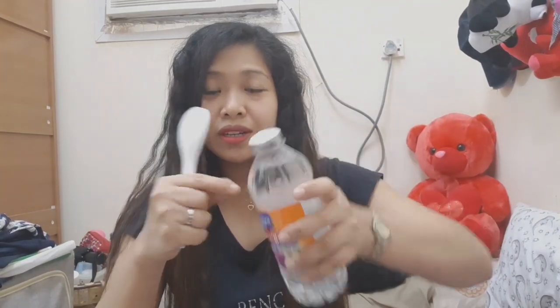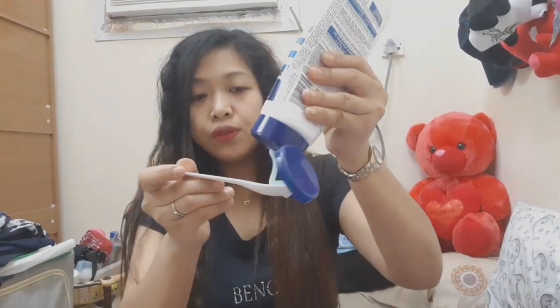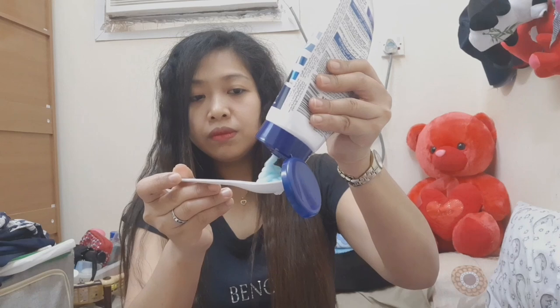So guys, this is the procedure. I will just put the tablespoon. Then for the cream silk now, I will use three full scoops. You see the measurement like this.